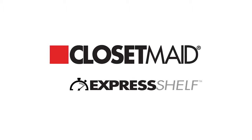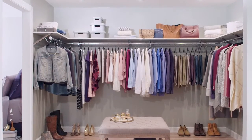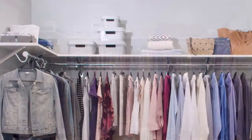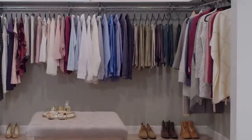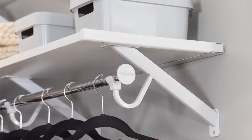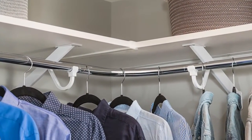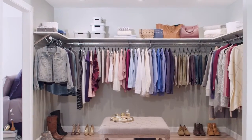Thank you for choosing Express Shelf by ClosetMade. In this video, we will give you step-by-step instructions on how to properly install walk-in closet shelving using the Express Shelf shelf and rod system components. We will demonstrate the proper installation methods for wall-to-wall, wall-to-open, and corner configurations, and we will also be showing you how to install hardware and connectors for closet rods, corners, and longer length shelves.